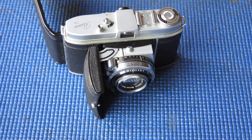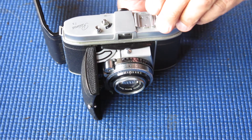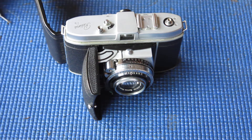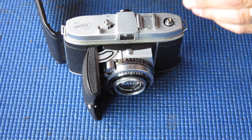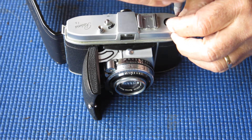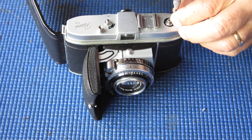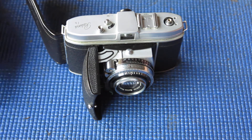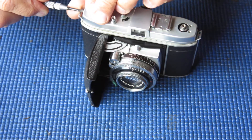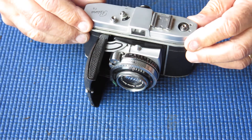Put something through the fork of the rewind shaft, spin the knob off, and take the collar off. There are two screws at the rewind knob end of the top cover — chrome-plated brass. Be careful, they scratch very easily, and they will look ugly if your screwdriver slips.